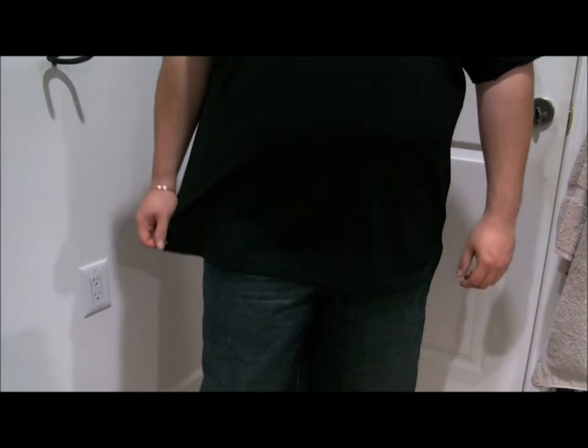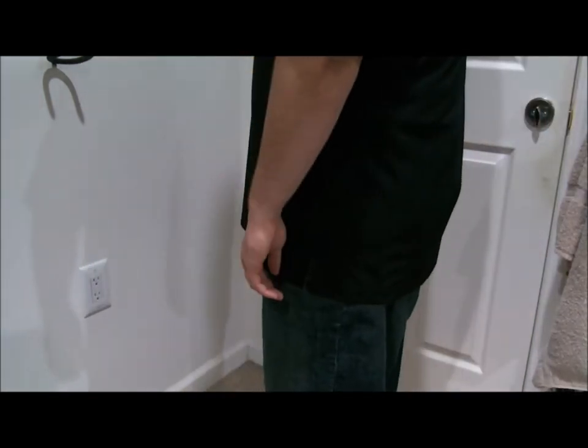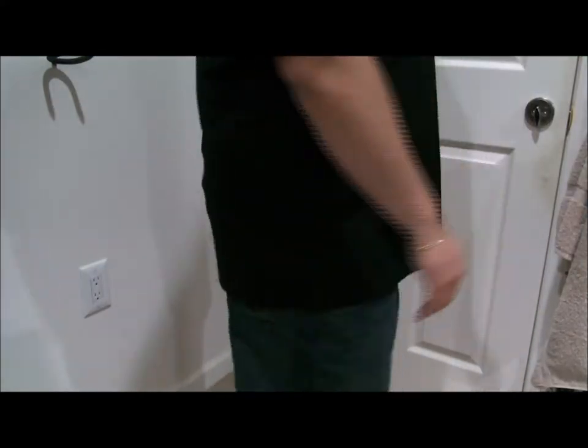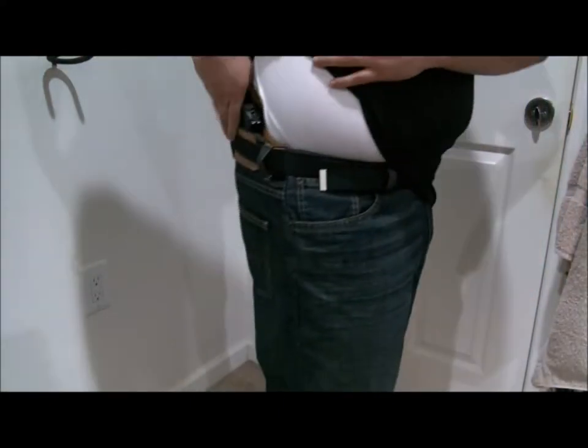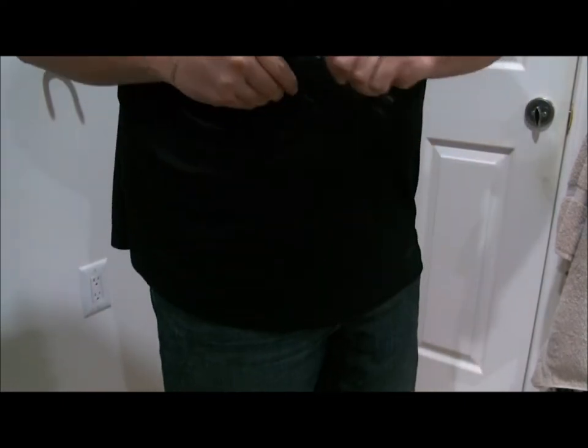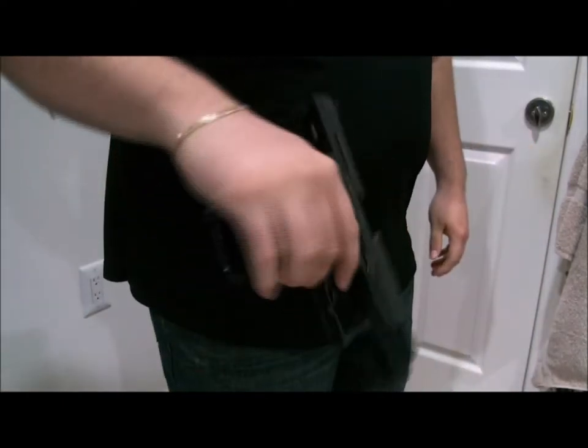So first what I'm going to do is the turn-around inspection here, see if it really shows out anywhere. And then the draw itself — of course nothing in there, it's empty.